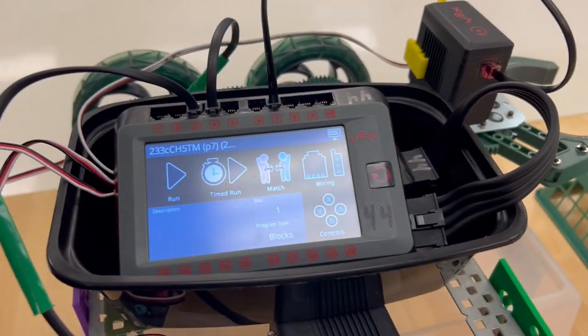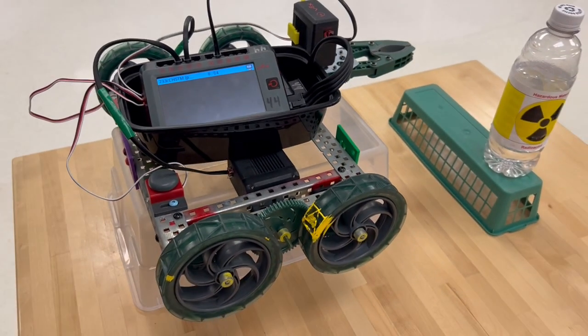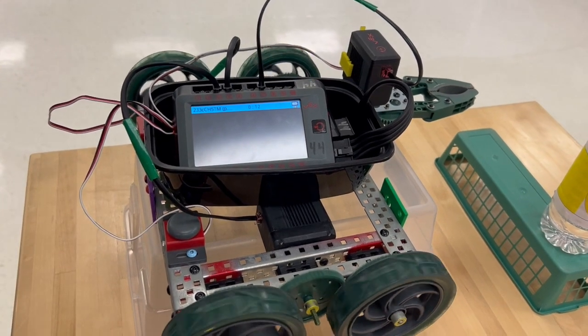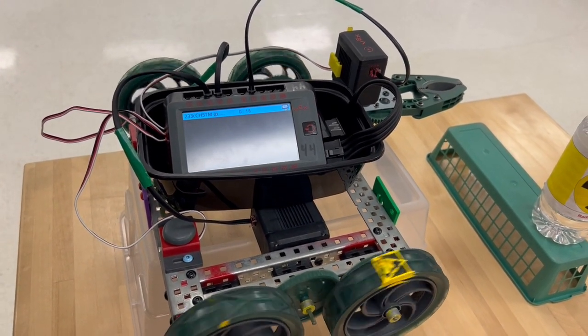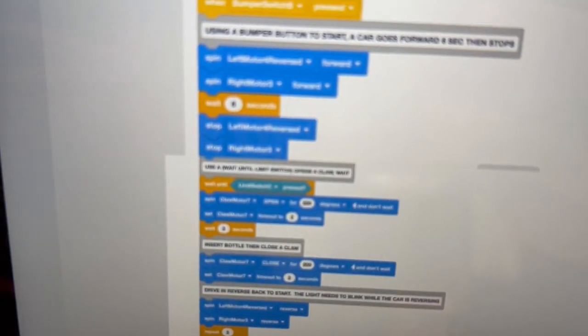We're going to start by hitting run on the brain. System ready goes. It will wait until we start the rest of the code with our bumper switch. Now I'm going to press our bumper switch. The car will run forward for six seconds — notice the wheels going forward. It will stop.